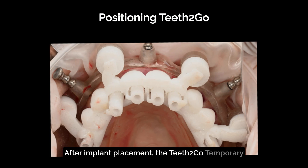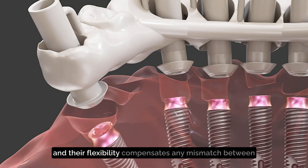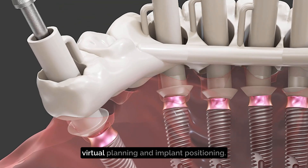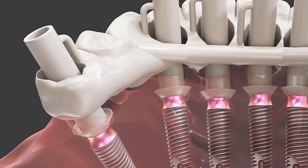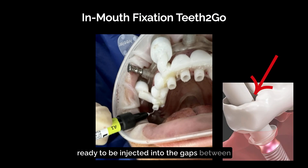After implant placement, the Teeth to Go temporary restoration is precisely positioned on the guide plate. Prosthetic screws are screwed into the cylinders, and their flexibility compensates for any mismatch between virtual planning and implant positioning. At this stage, light-curing flow composite is ready to be injected into the gaps between the cylinders and the prosthetic restoration.